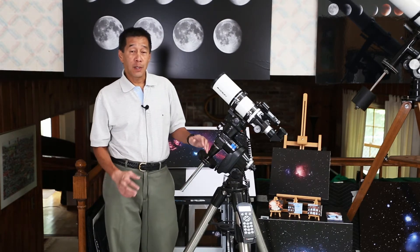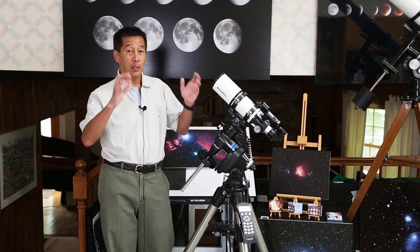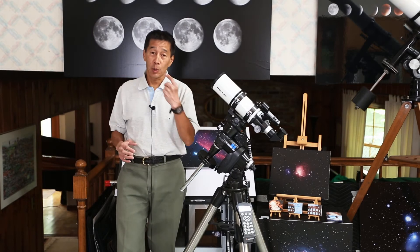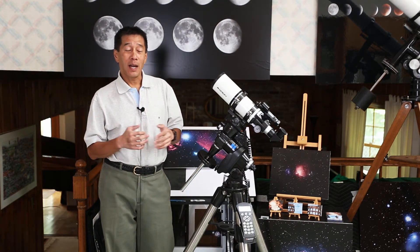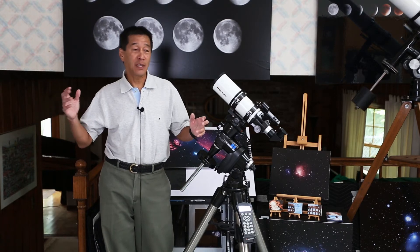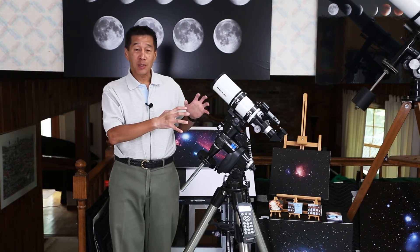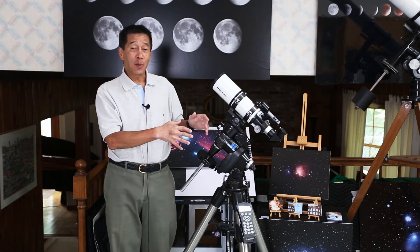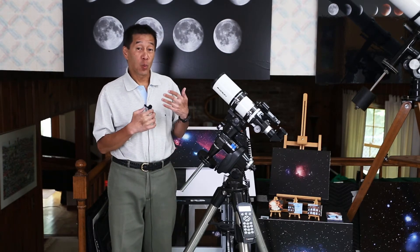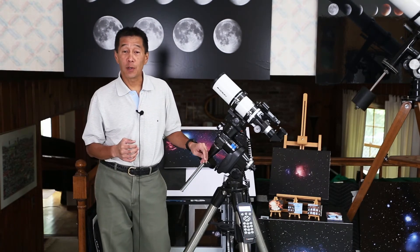The second thing to be aware of is that with an equatorial mount you have to be willing to spend the time to use it correctly. With a photo tripod you can just plunk the thing down anywhere and start tracking, but here you have to take the time to point this axis towards north. I see it all the time in the field — people buy equatorial mounts and point them in some random direction. If you do that, the mount actually works against you; it's harder to track things than with any other mount. There are no right or wrong answers — any of these mounts will work. It's just a matter of what works best for you.